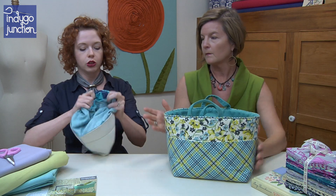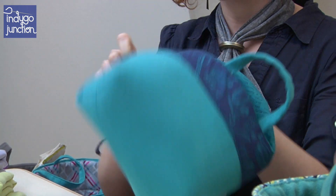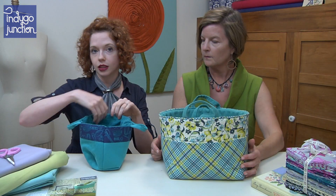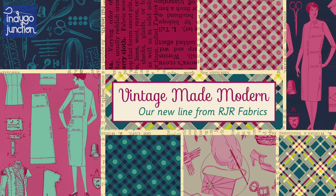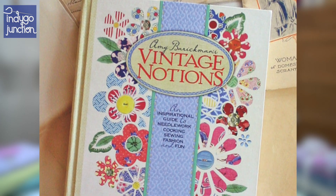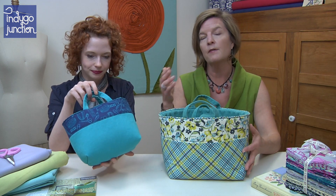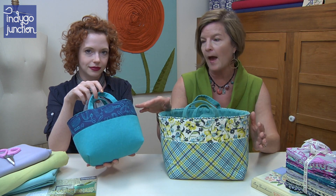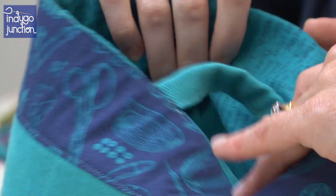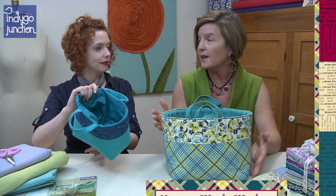We will actually turn this little basket right side out — and here's the magic! What we have here is an almost finished basket made using our brand new cotton line, Vintage Made Modern. Vintage Made Modern has a special story behind it: this fabric line is based on Vintage Notions, a book I wrote several years ago. Writings from the Women's Institute are part of this book, as well as their illustrations. On the fabric you'll see a notions toss and the fashion dictionary lining, both from the original Women's Institute illustrations and publications. That's really fun.